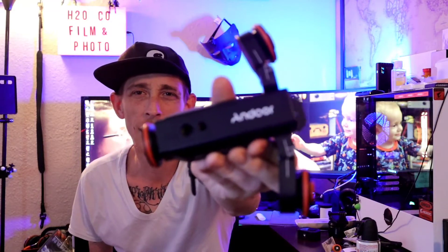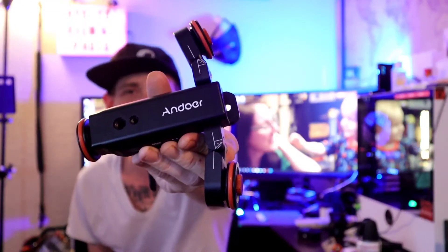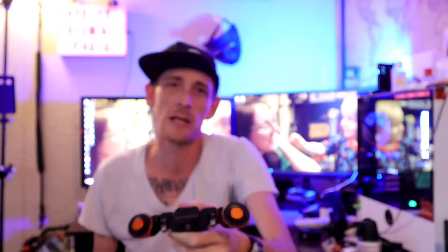So today we're going to be doing a product review on the Andover Pocket Dolly. Let me see if I can get that focused in there — there you go — Andover Pocket Dolly.